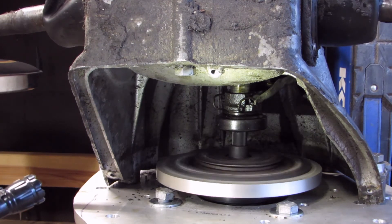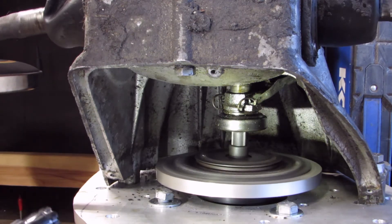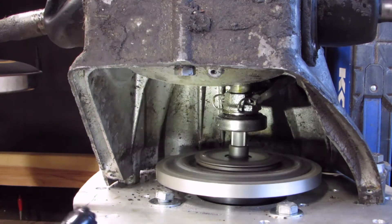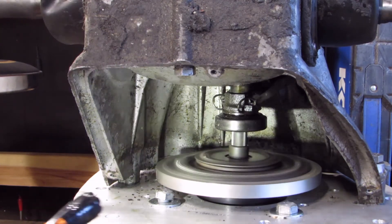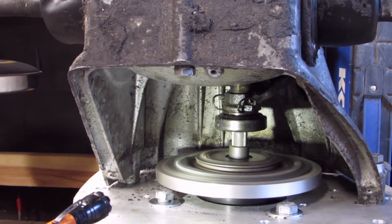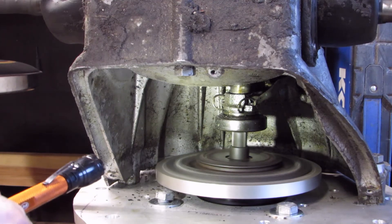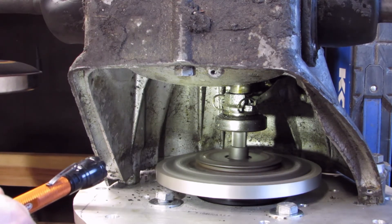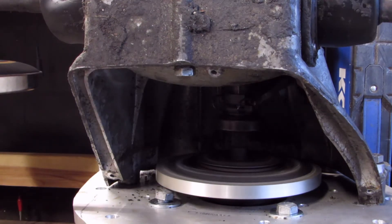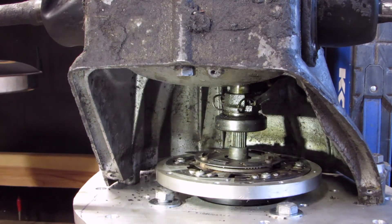Here's the moment of truth. The good thing is there's not a lot of movement. We do have a little bit of vibration there. Just like that — that's awesome!